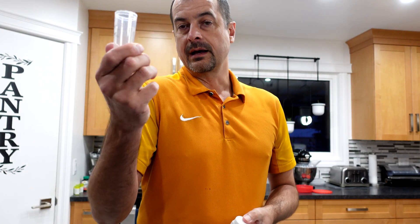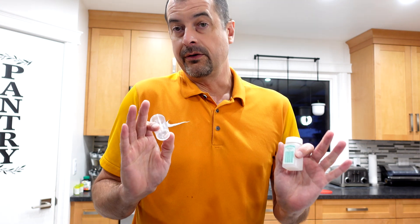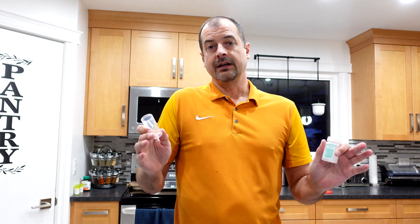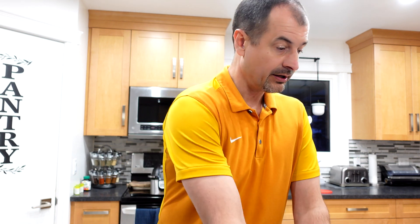You can fill this thing up about halfway in order to do so. Just a word of caution here — personal protective equipment, whatever you feel like you need to wear or whatever you think you should wear, you should do that.